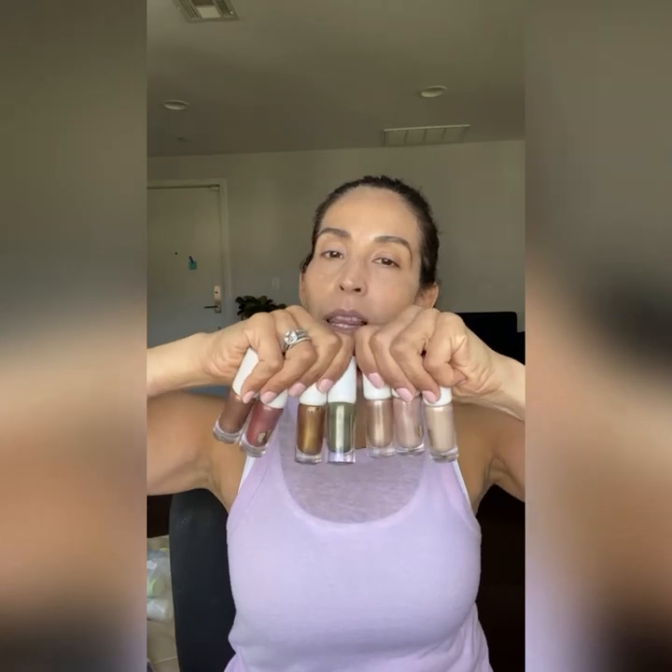The cream shadows — I just love them, I just started playing with them. These are seven shades. They are meant to be easy; you could use them as a liner or a shadow, and there are three different finishes. There's a highlighter — these lighter shades are meant to be highlighters to really give you that glow-from-within look, and you could use them across your whole eye too, but that's the intention of them.